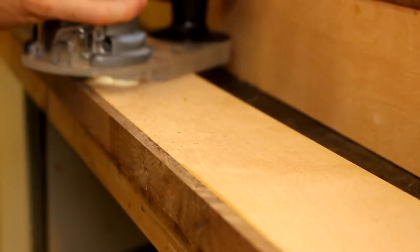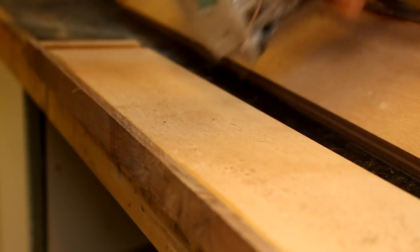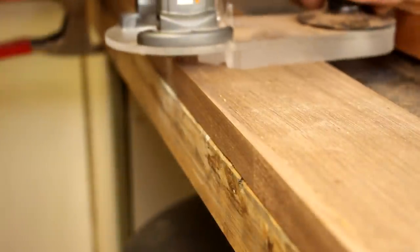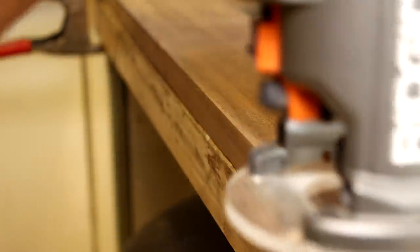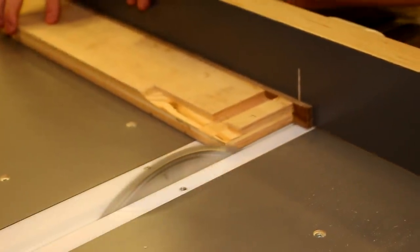Once it's all cured, I use this laminate trimmer on this jig to trim off any proud edges. Use a crosscut sled to cut off any excess edging.